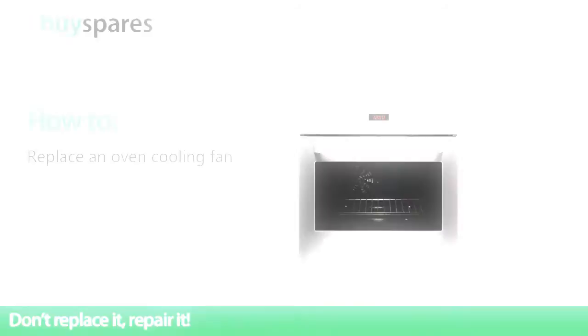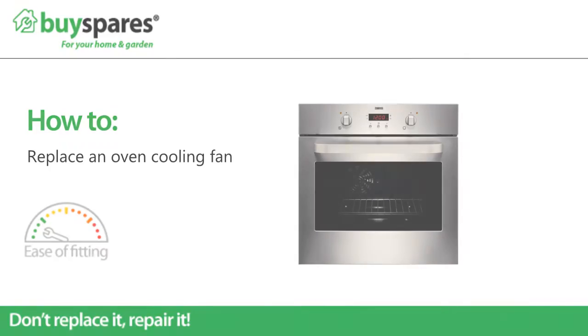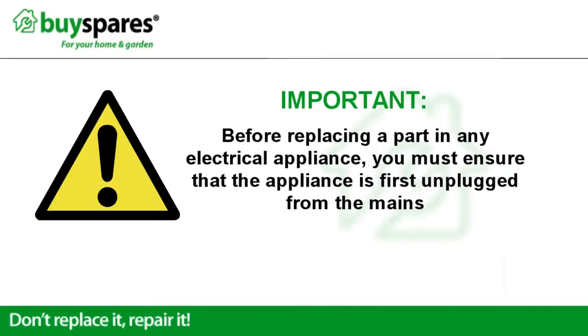Welcome to BuySpares. This video will show you how to replace the cooling fan in an oven. Before replacing a part in any electrical appliance, you must ensure that the appliance is first unplugged from the mains.